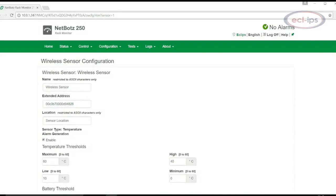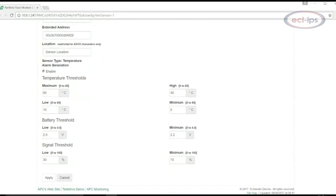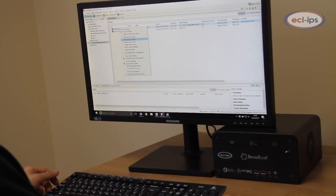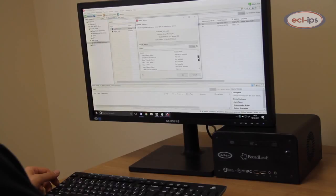For environments that do not require surveillance, the NetBotz 250 is the most affordable solution to protect IT equipment from physical threats. The NetBotz 250 integrates with almost any other APC and NetBotz device, but is not compatible with the CameraPods.